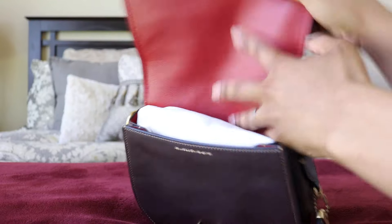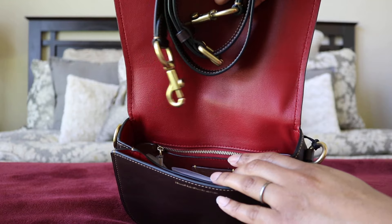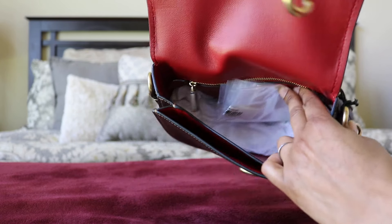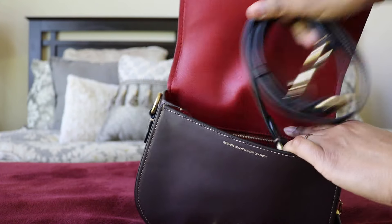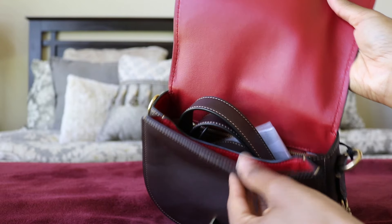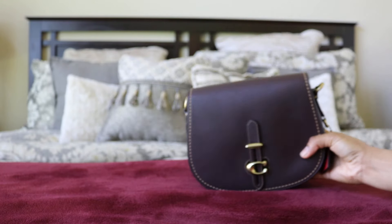It came with a dust bag. It has a strap like the other straps I've shown before. The interior is red — I absolutely love these bags. These are the easiest crossbody bags to use in my opinion. It has a front pocket.